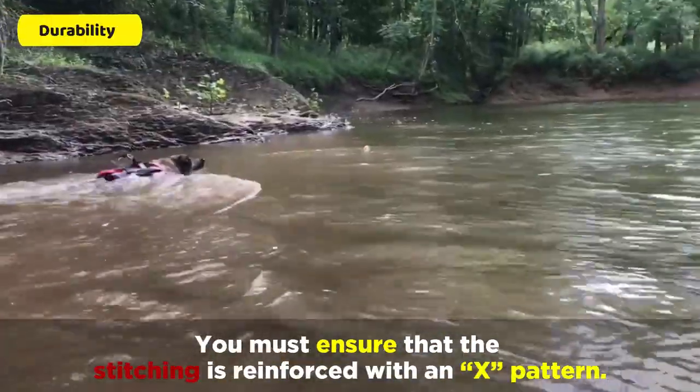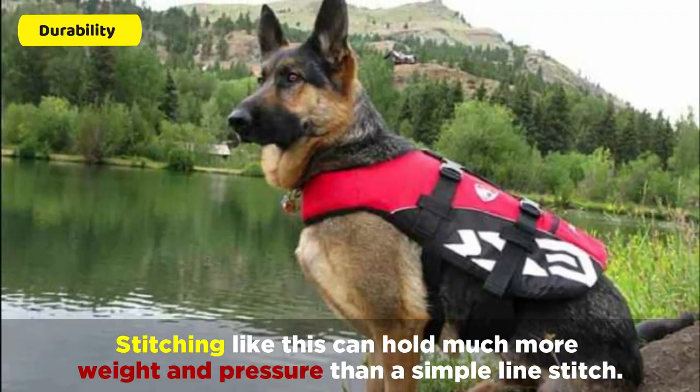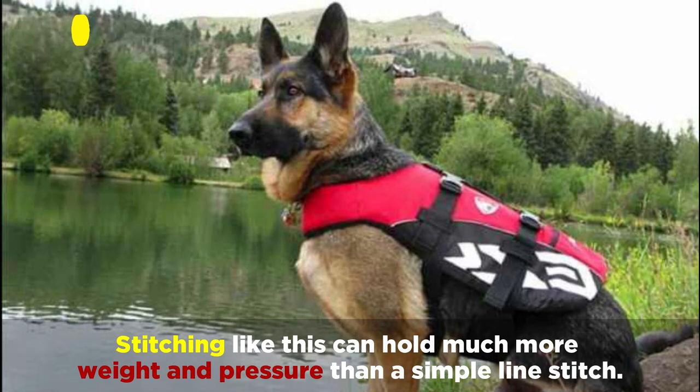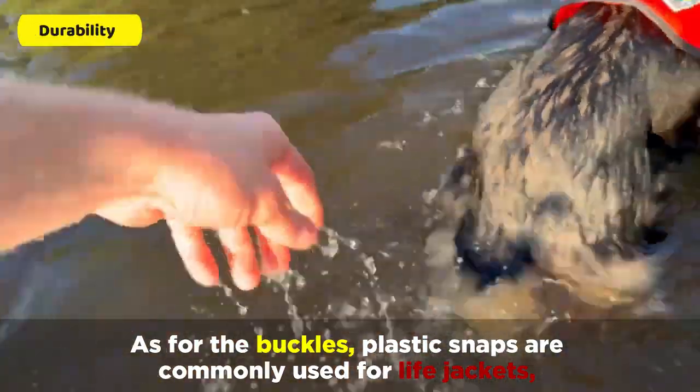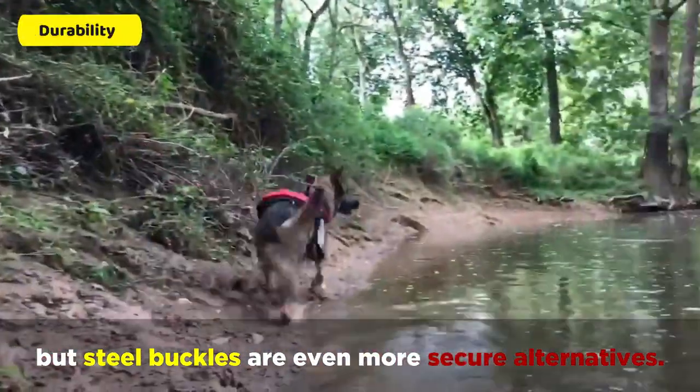You must ensure that the stitching is reinforced with an X pattern. Stitching like this can hold much more weight and pressure than a simple line stitch. As for buckles, plastic snaps are commonly used for life jackets, but steel buckles are even more secure alternatives.